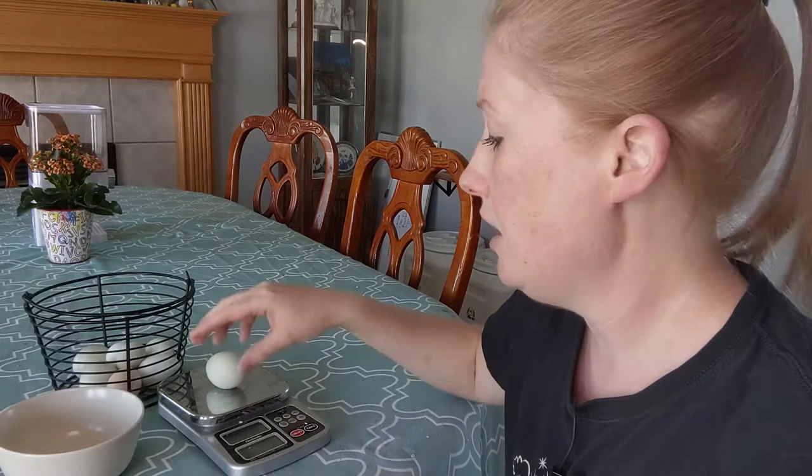What I want to do is show you the difference and crack one open so you can see it. First, let's weigh them for comparison because it's kind of fun. This is a large egg — it qualifies as large at 57 grams. It was laid by one of our full-grown Americana or Easter Egger chickens. I know that because it's this bluish-green color.